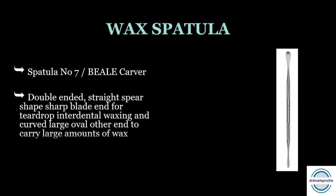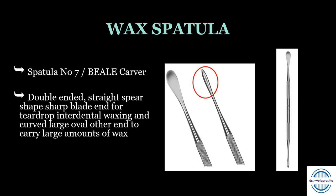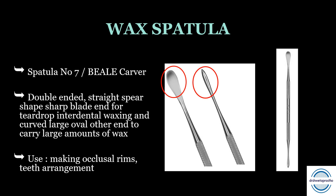The wax spatula is also called the wax spoon, spatula number seven, or Bla carver. It is a double-ended stainless steel instrument. One end has a straight, spear-shaped sharp blade for teardrop interdental waxing, and the other end is large and oval like a spoon to carry a large amount of wax. It is used for making occlusal rims, doing teeth arrangement, and wax-ups.